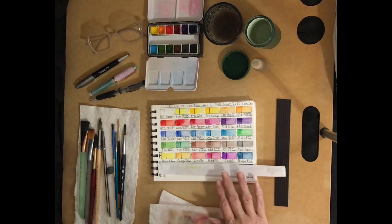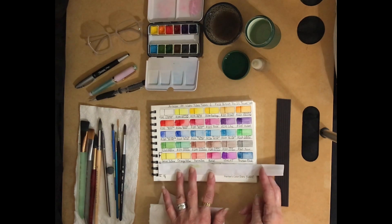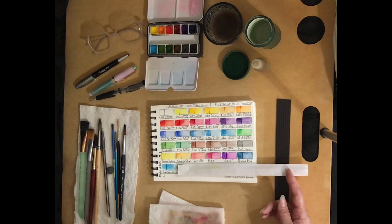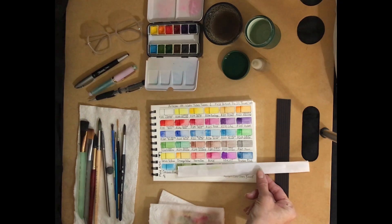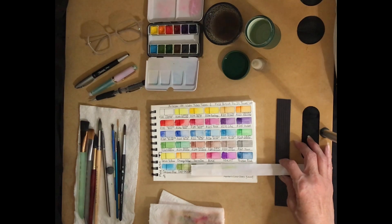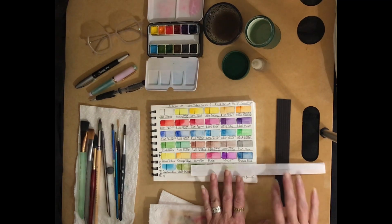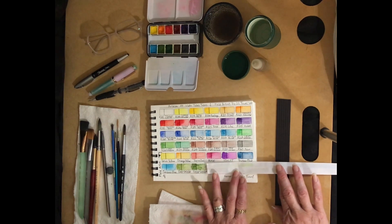We're in the middle of this — my camera had stopped and I didn't notice it, so I'm going to continue with this edit. Our sixth color was Prussian blue and our seventh color was cerulean blue.